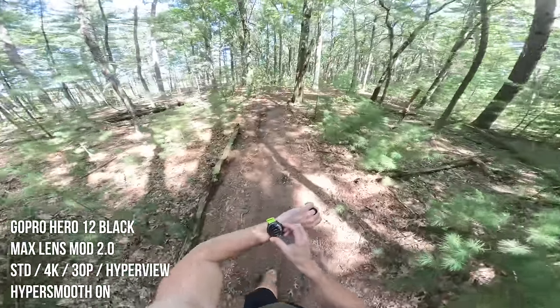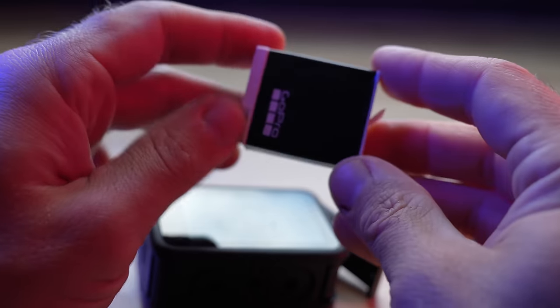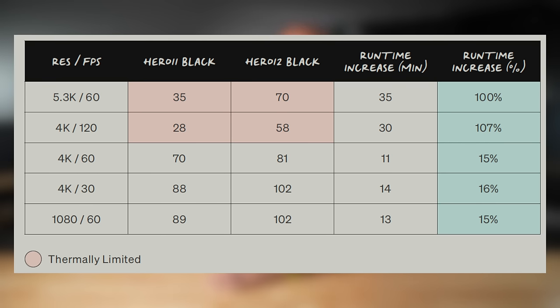Now let's dive into some of the new features actually in the camera. I do want to mention that the GoPro Hero 12 Black is largely the same as the Hero 11 Black — they have a lot in common — so I'm only going to talk about the new and exciting features. The first feature is increased battery life. You can get about 70 minutes of recording at the maximum resolution and frame rate of 5.3K at 60 frames per second. And if you want to maximize battery life even further, you can drop to 1080p at 30 frames per second and get a whopping 155 minutes of runtime.